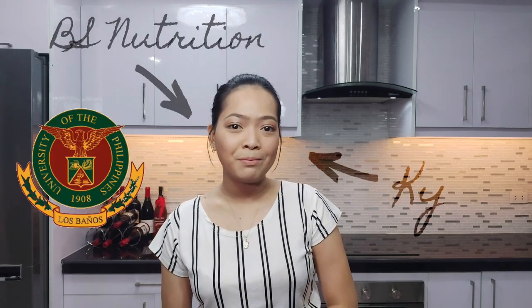What's up people? The name is Skye and welcome to my YouTube channel. I'm actually very excited to be here in front of you because this is actually my first vlog ever. But first things first, let me introduce myself. My name is Skye. I am a second year nutrition student in UPLB.